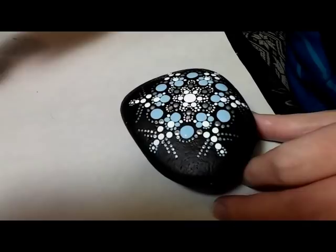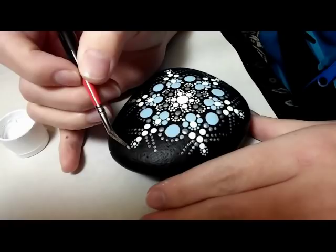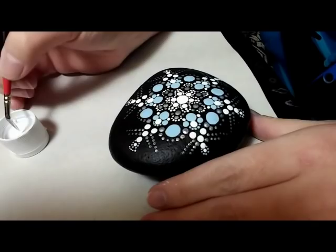Now I'm going to go with white and do kind of the same thing, but not wrap it all the way around — just give it a little cap. I dot once on the outside of the little blue dot and then go around about halfway around to either side.